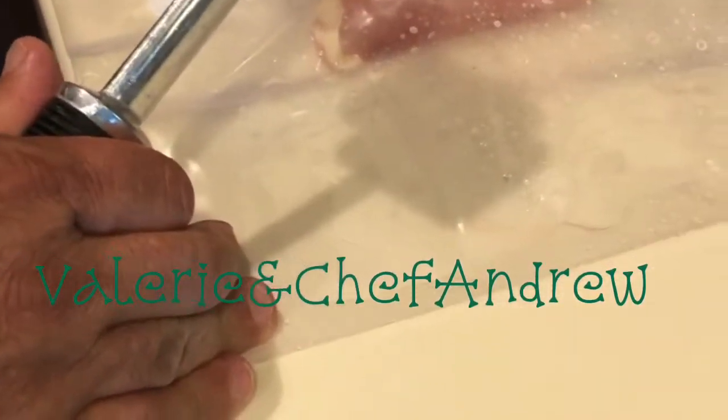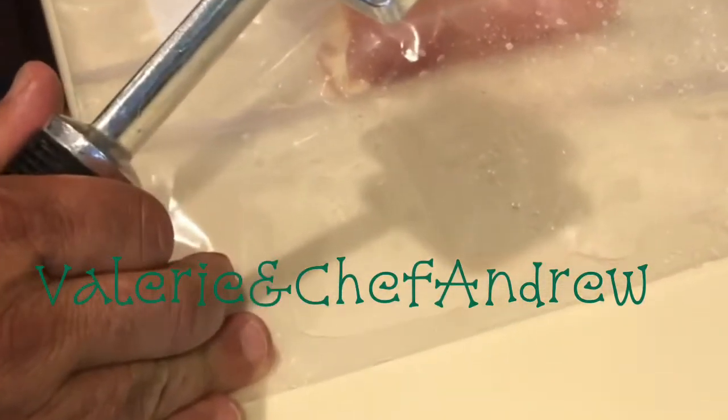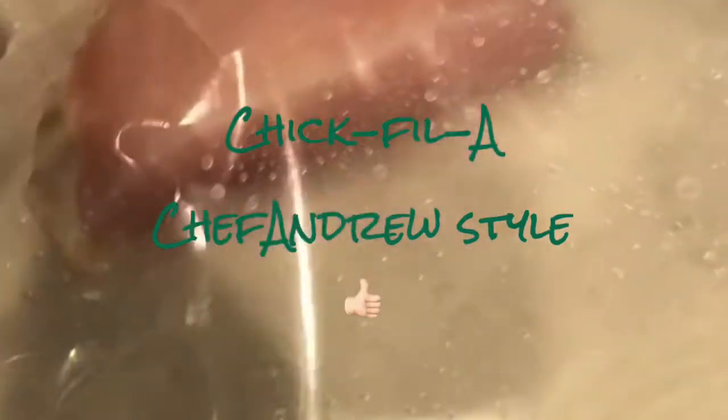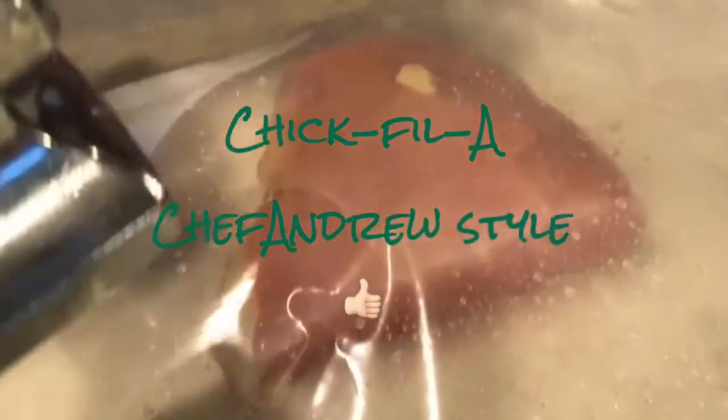We're going to be making some Chick-fil-A sandwiches with some macaroni salad. We get to our chicken breasts and we're going to pound those out to kind of get them more to fit on a bun. We'll go from there.